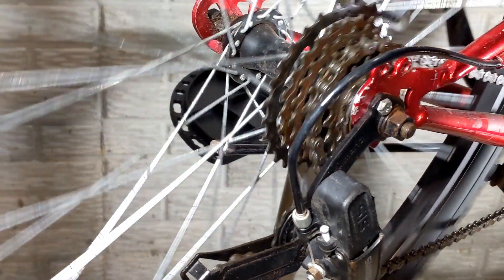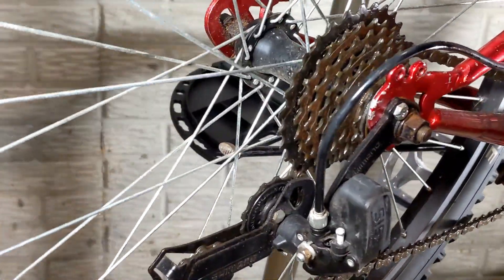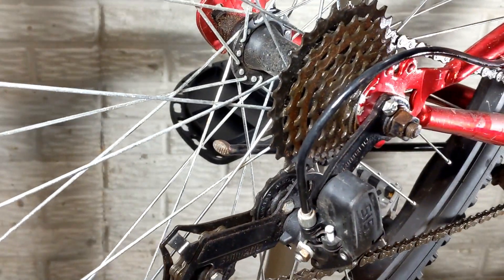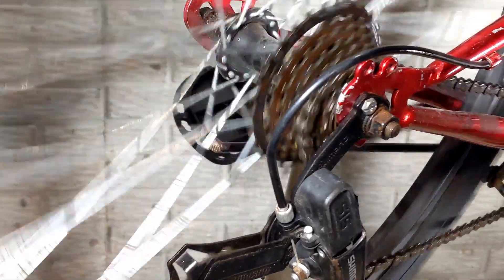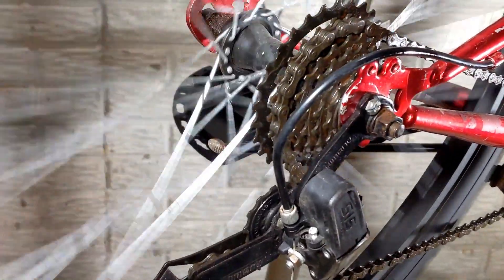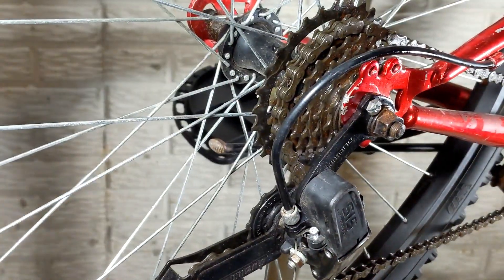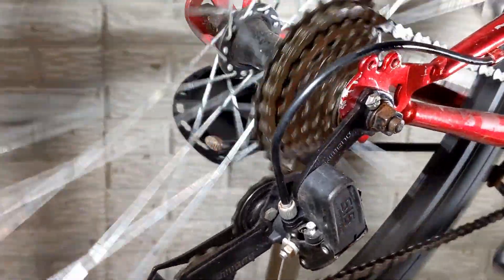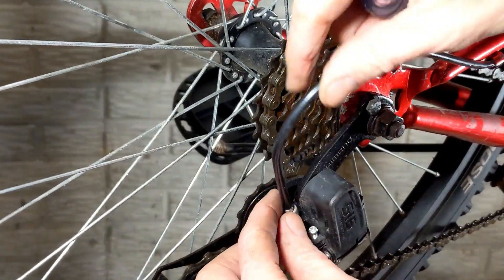So if we're out of adjustment going the other way, the Mongoose runs on a stop. Stepping up the gears, you can see the chain is actually getting caught in behind the derailleur, so we're going to back that down so it won't cause damage. I've got the screw just about where it needs to be, and I can tell because I'm at the full extent of what the shifter grip will do.